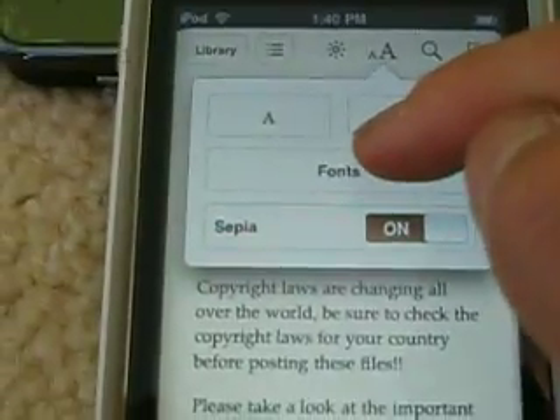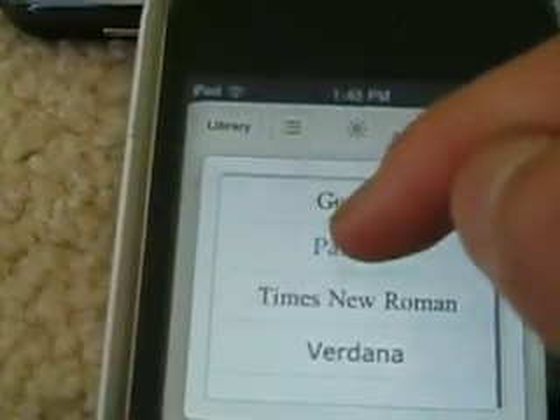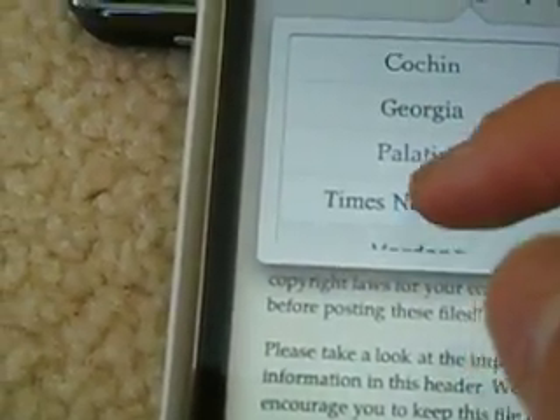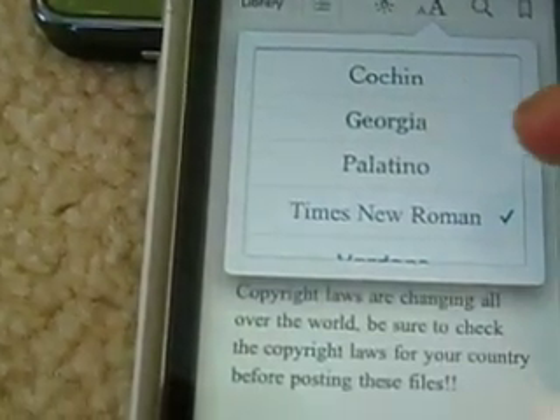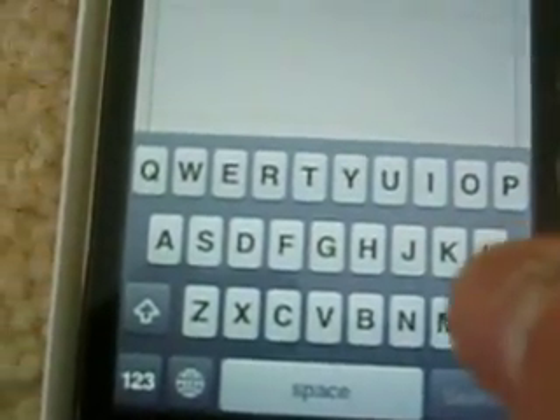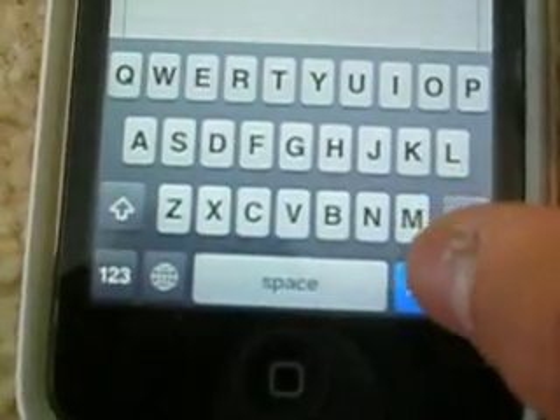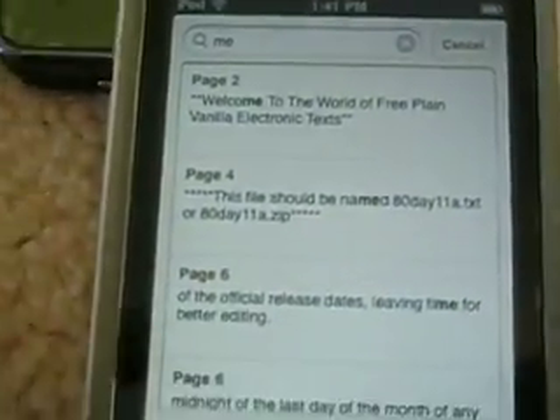You can also change fonts right here. There's quite a few — not that many, but still. You can change to Times New Roman. And you also get to search things. So if you want to search, say 'me' — just type it in and search — and it will search. There we go, so there's results on page two and page four.